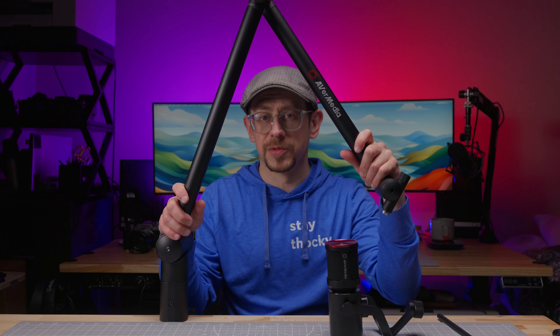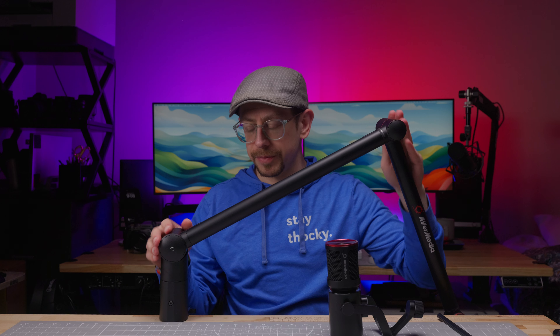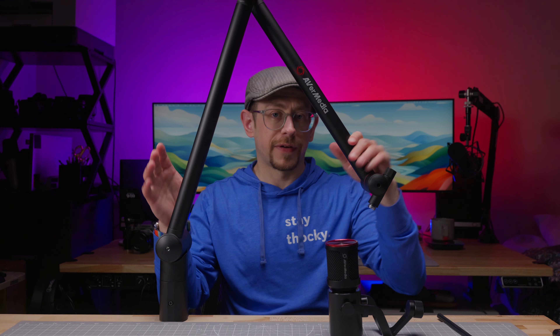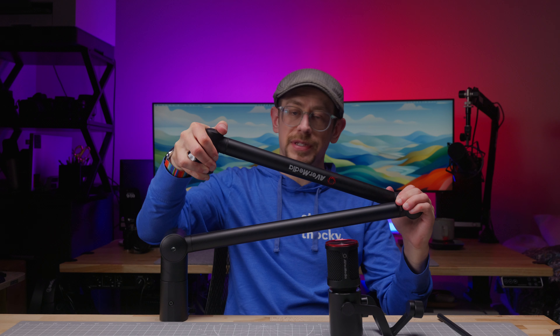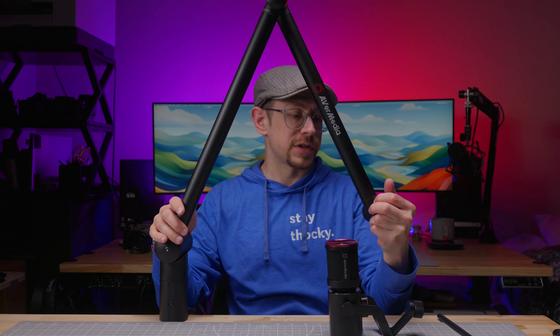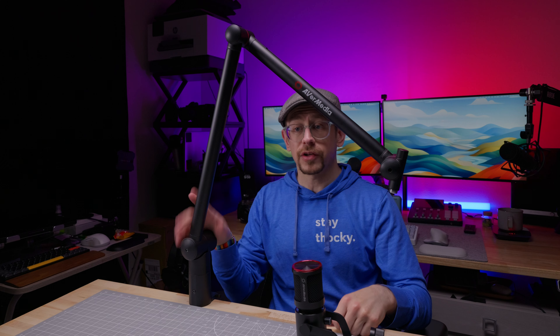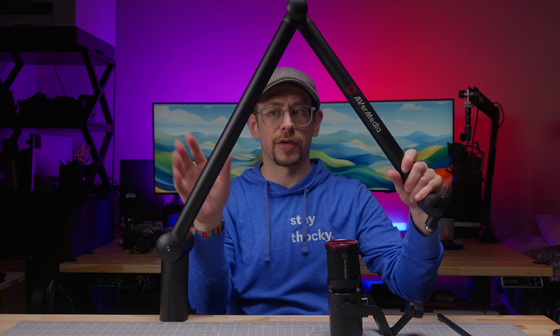Now let's talk about some pros and cons. Starting with pros: overall the build quality is good. The aluminum construction of the arms and some of the joints are aluminum — build quality is very nice and what I would expect for the price point. The option to use this as a regular or low profile boom arm is nice, having all of the different pivoting points so you can get just the right positioning. Including the quarter inch mount is a nice touch. I also like that it is the solid arm style with no springs, so there's no resonance — bumping it is just a dull thud in your microphone, and it doesn't ring like spring-based boom arms do.